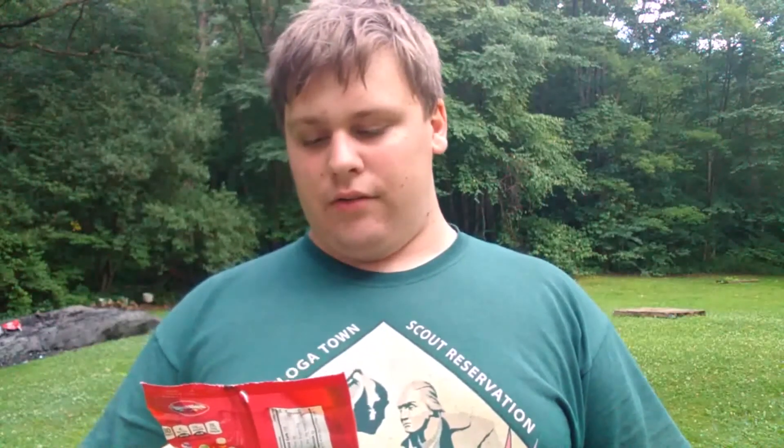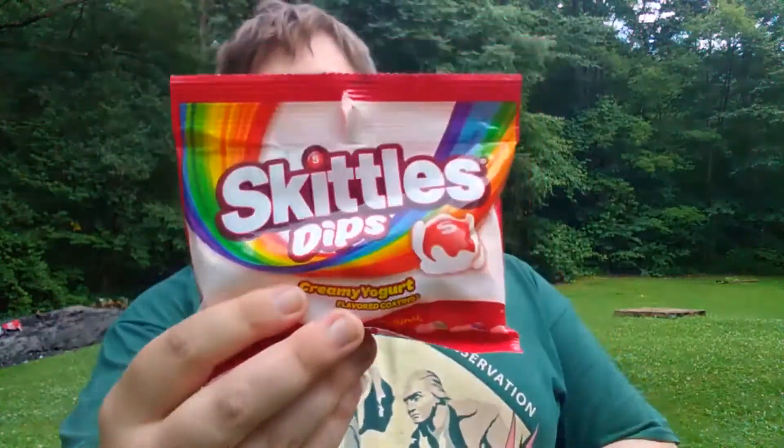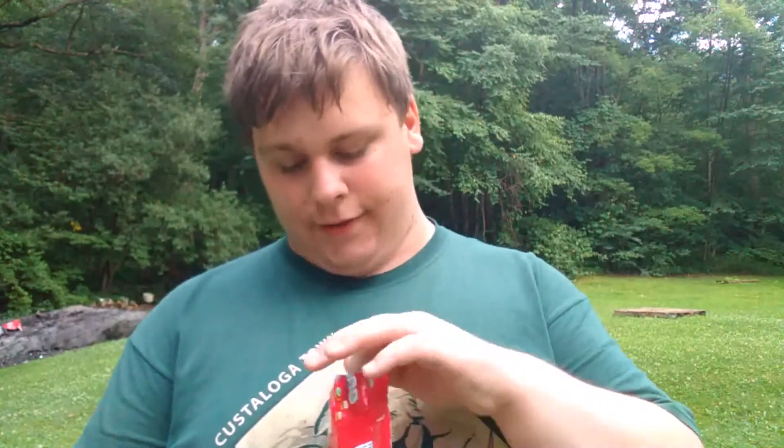Alright, welcome YouTube. Today I'm reviewing Skittles Dips in creamy yogurt flavored coating. Here's like the size — it was like a Dollar General thing, so it worked out for me because I don't know how I'm gonna react to this.